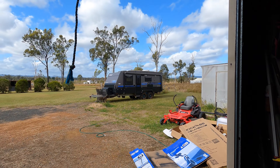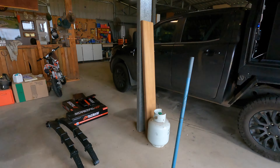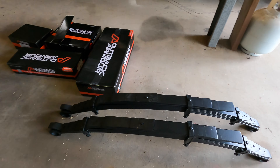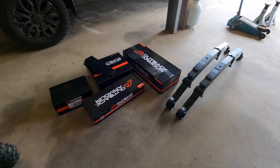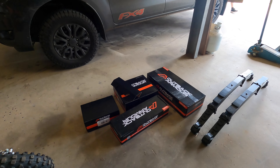I've got the Ford Ranger PX3 and I tow the caravan with it. It's got a fair bit of ball weight on that sucker. So today we're going to fit a two inch lift kit from Outback Armour. I've got the 500 kilo constant springs, the fully adjustable shocks — I'll give you the details down below — and I'm also going to do the upper control arms as well.